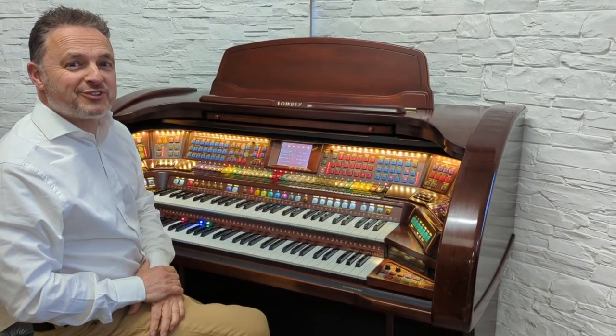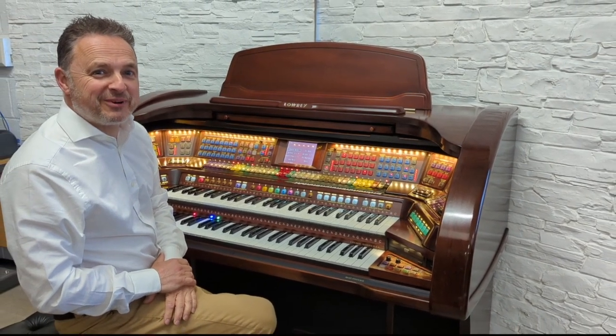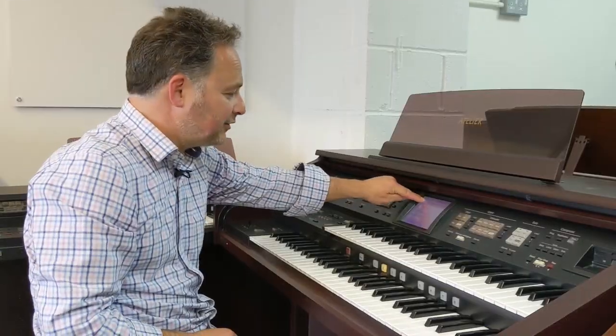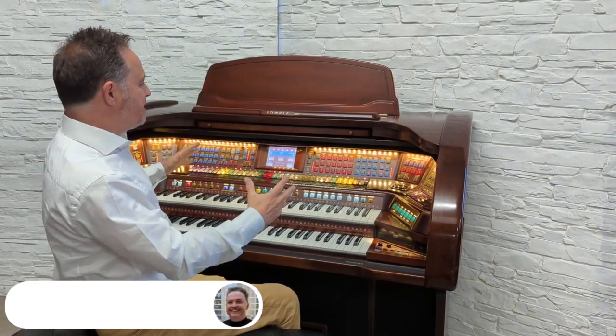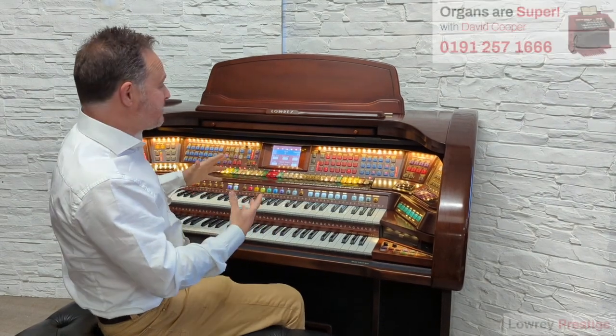Hello and welcome to another Organs are Super with me, David Cooper. So today I have the Lowry Prestige. This is one of the top models in the Lowry range. It's got lots of extras that make it very special.